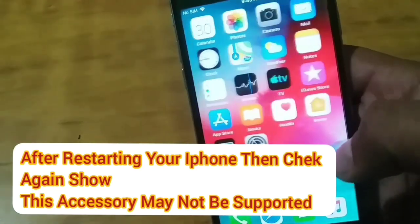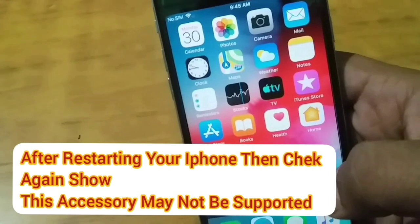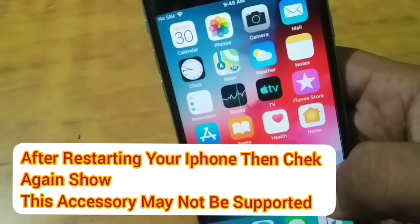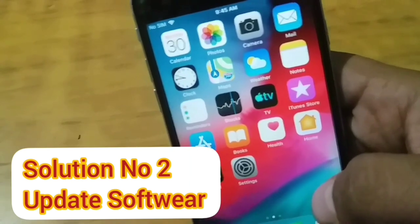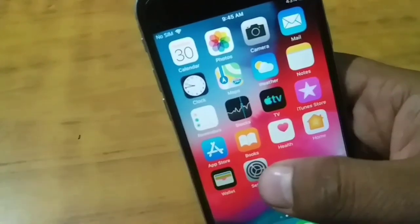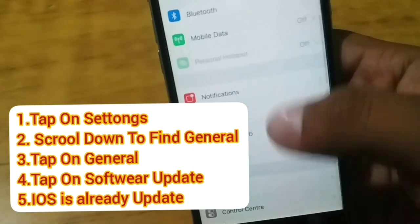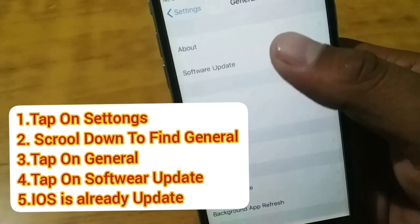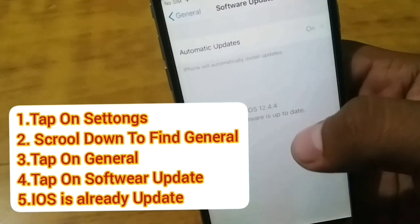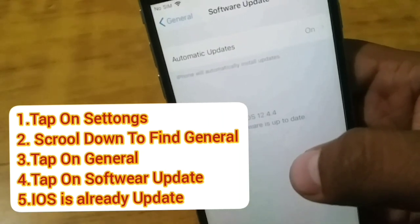After restarting your iPhone, check if it still shows the 'accessory may not be supported' error. Solution number two: update your software. Tap on Settings, scroll down to find General, then tap on Software Update. If your iOS device is already on the latest version, go back.